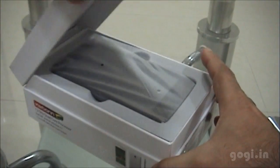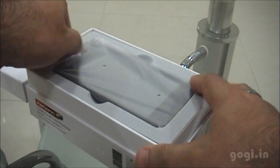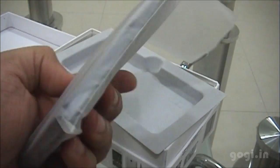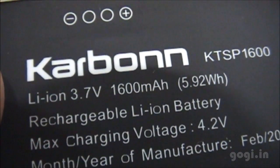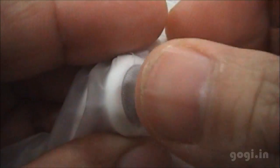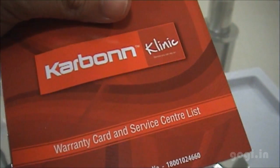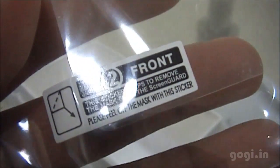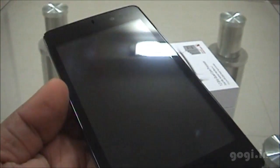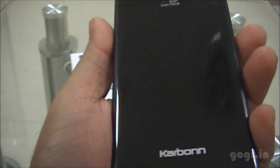Let's open up the box. Inside the box you'll find the Carbon S1 Titanium handset — we'll have a look at it later — the 1600 mAh battery, a power adapter with USB-to-micro-USB cable, the standard earphone that you get with Carbon handsets, the S1 user manual, warranty card, service center list.